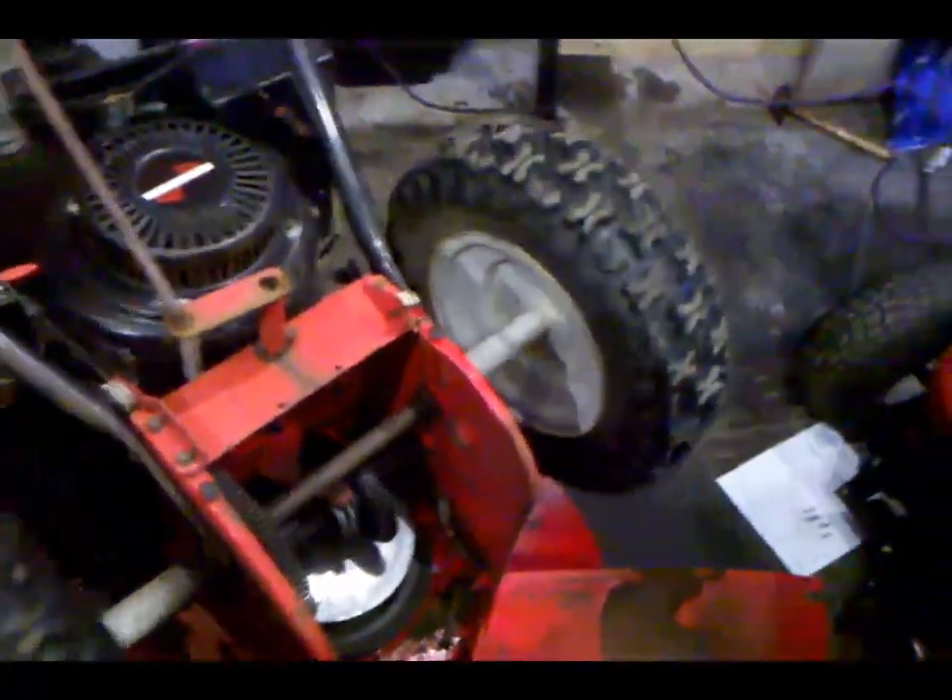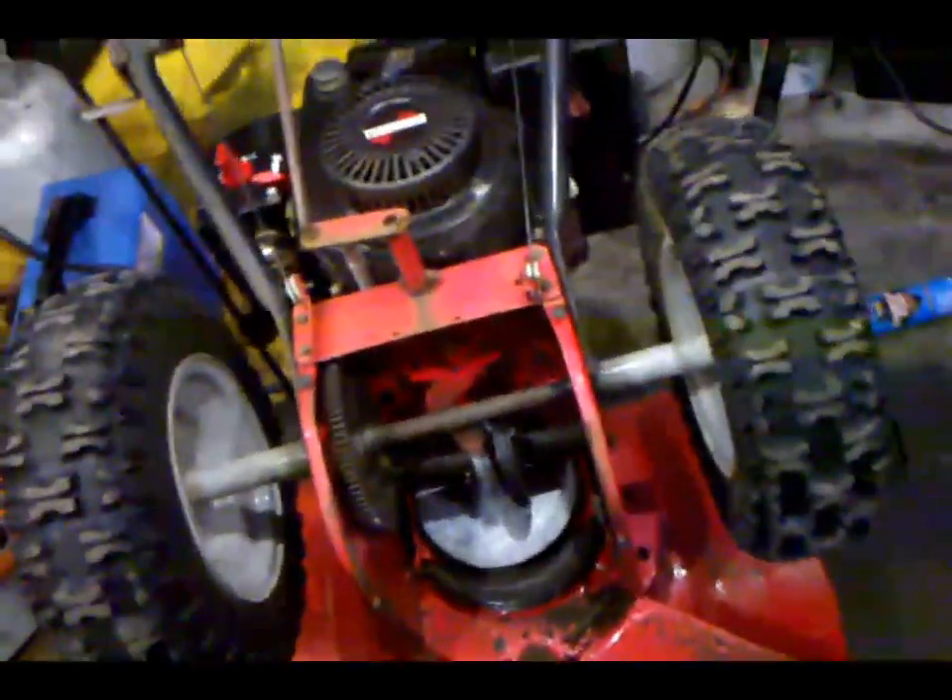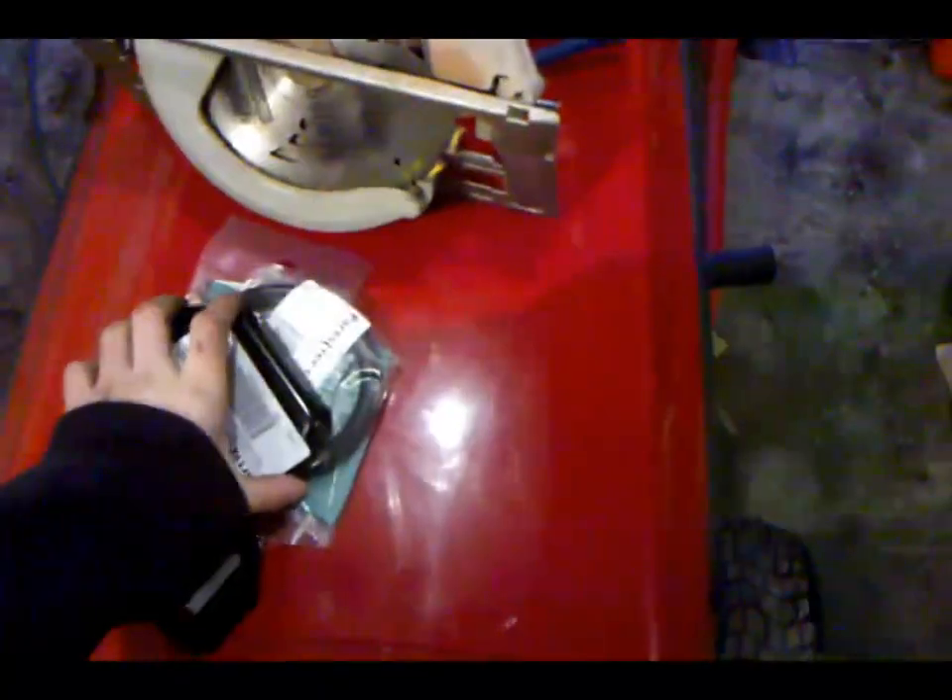Here's part one of the MTD Yardman snow blower fix. This is a customer's snow blower. I've already opened up the box, you've seen in my other video. I'm going to be replacing the two skid shoes which go on right there because they're completely worn out.